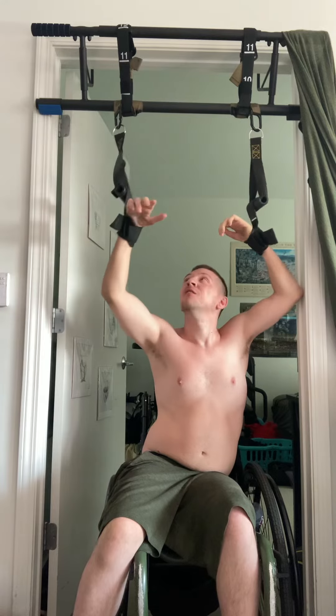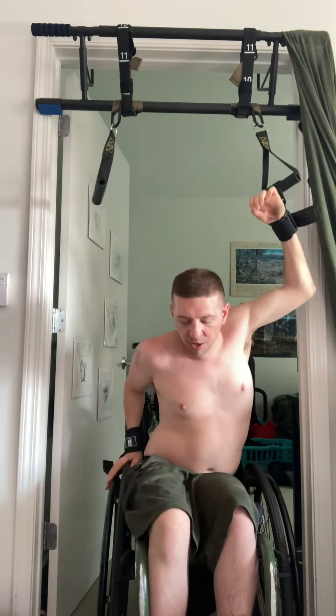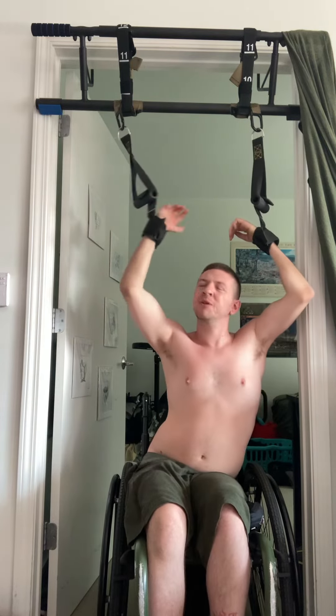A lot of times this will happen where your leg just goes away. I found that if you keep your feet on the feet plate, it helps a little bit with stability and it'll make the pull-ups easier. If you want to make them harder, you can let your feet drag.